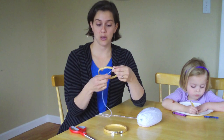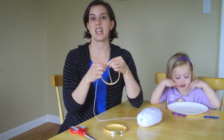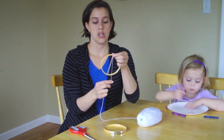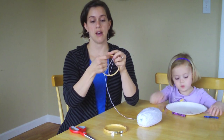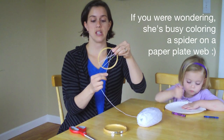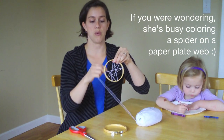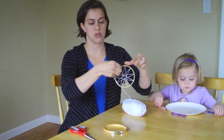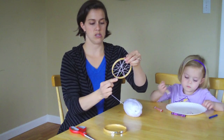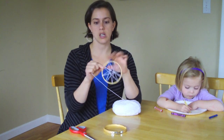To wrap your spider web, just take it straight down and back up — it's going to make a double sided spider web. Go about an inch down and back up, about another inch down and back up, and do this all the way around. A small one, you might only get six or seven in. It makes kind of a really cool star design inside.